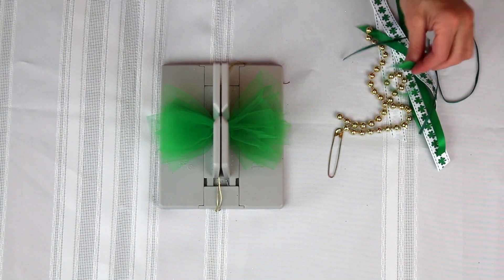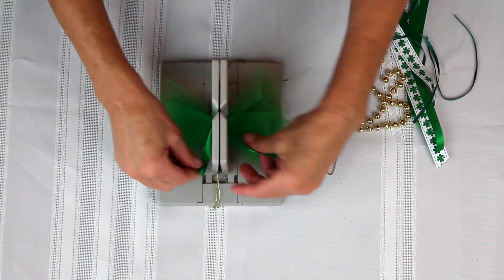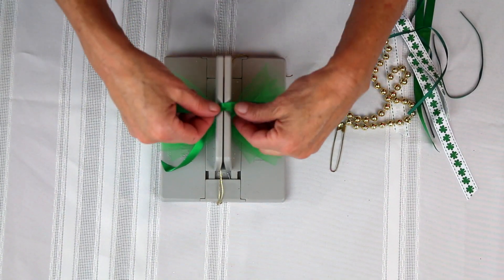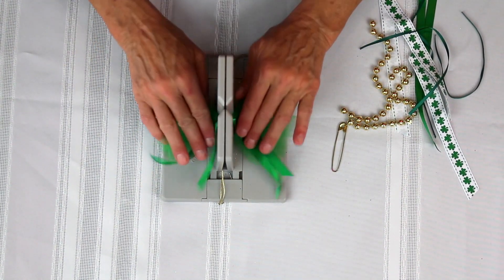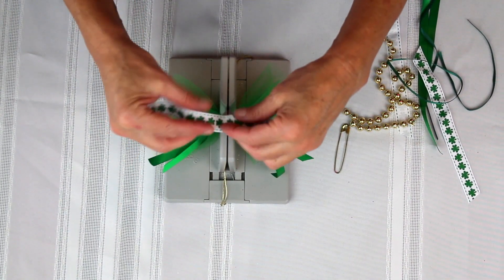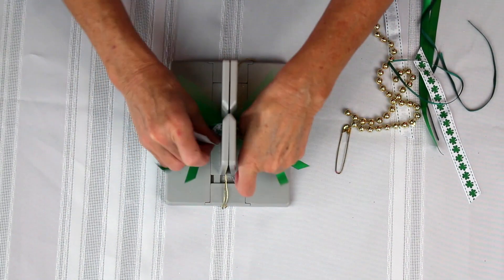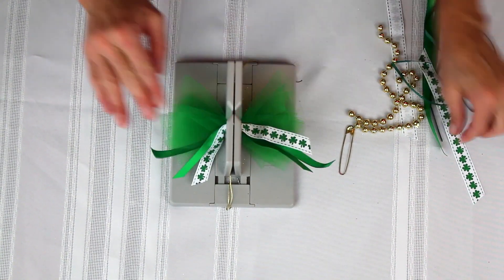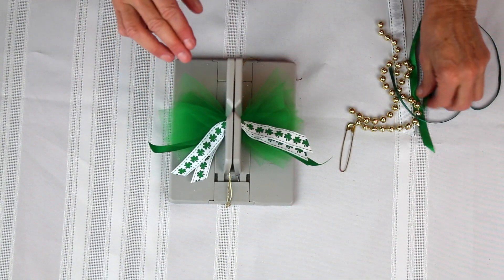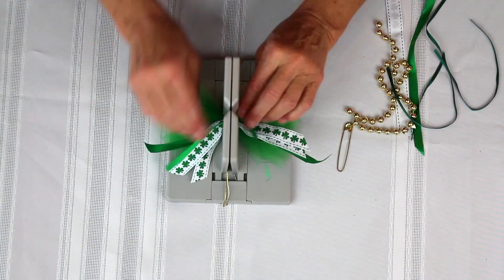Then I'm going to take my ribbon — I've got some pieces of green ribbon, this is sort of a silk ribbon — and I'm just going to lay this down into the Bowdabra. And I have these cute little shamrock ribbon pieces that I'll lay down into the Bowdabra as well, and take some more of my green ribbon.